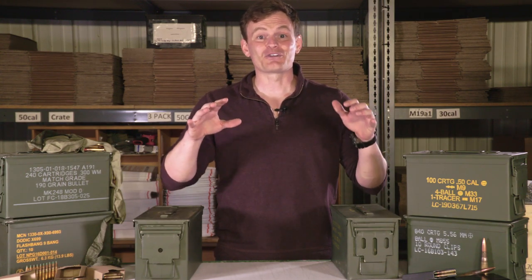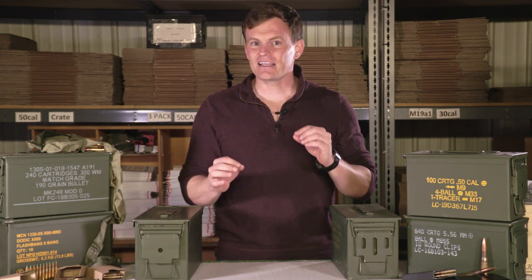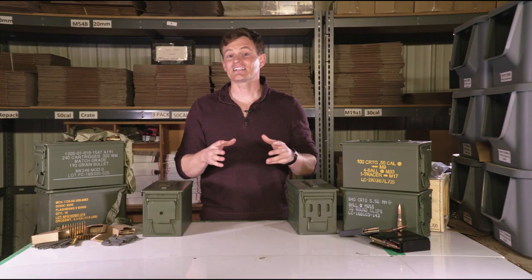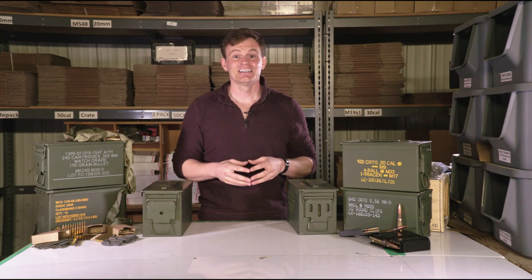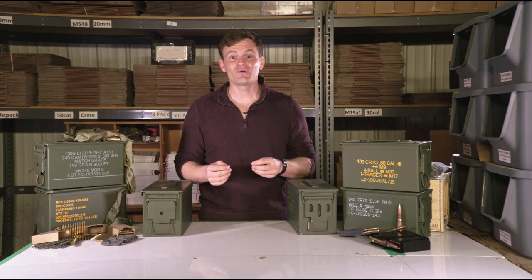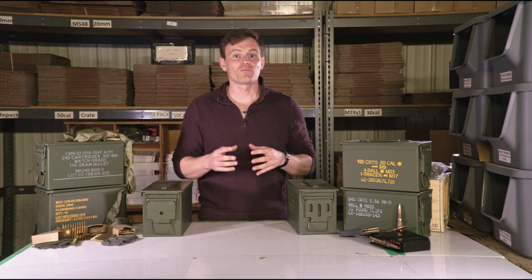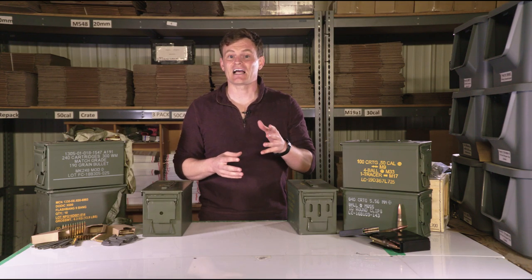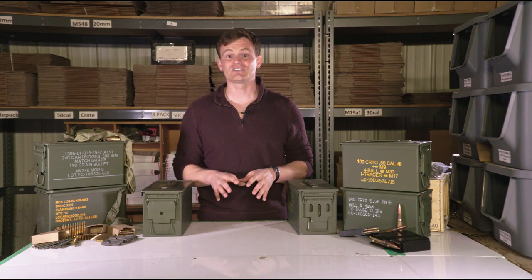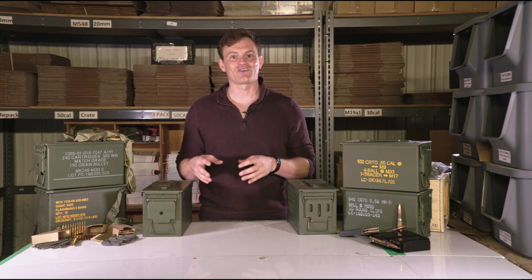These cans were designed as M2A1 until recently when the design was slightly updated and the M2A2 model can was introduced. These cans are widely referred to as .50 cal cans, since that is the caliber of ammunition this size of can was initially used for and known as. But over time, it has become the standard can size for many different small and medium sized calibers of ammunition. The slang term .50 cal has been passed through many generations of service members despite the can holding many different calibers in modern use.